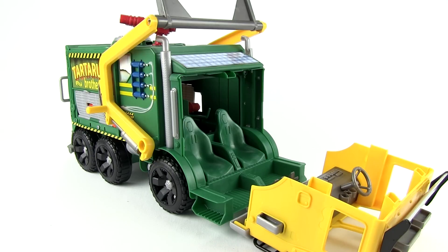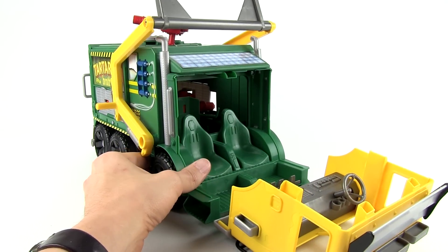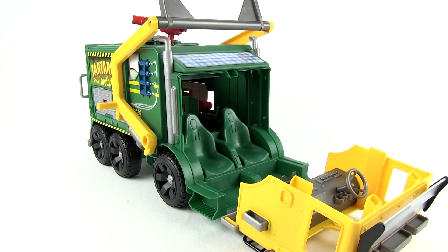You can see the different seats. You have a steering wheel in here — this is where the ninja turtles sit. Now we need a ninja turtle to actually play in this thing, so let's open it up.